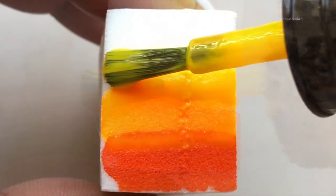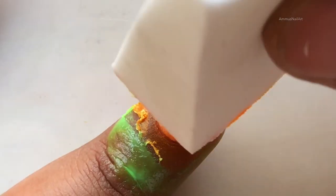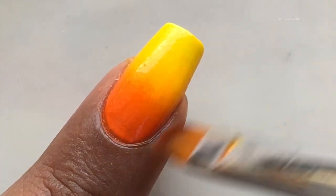First, you have to apply the polishes one by one to a sponge, like so, and then gently dab dab dab the sponge to your nails. The polish will transfer to your nails. You have to continue doing this until you get that desired opaque look. I'm happy with my look.